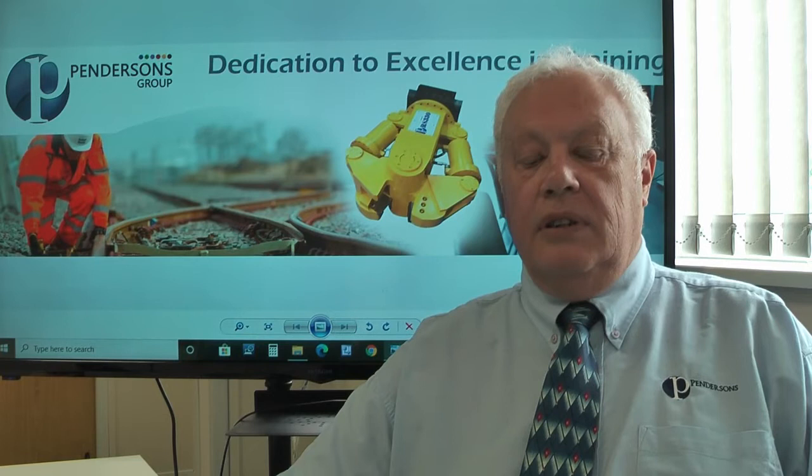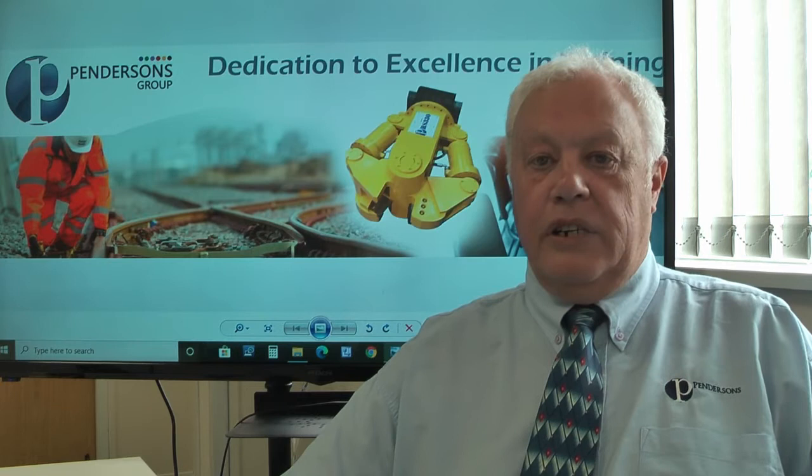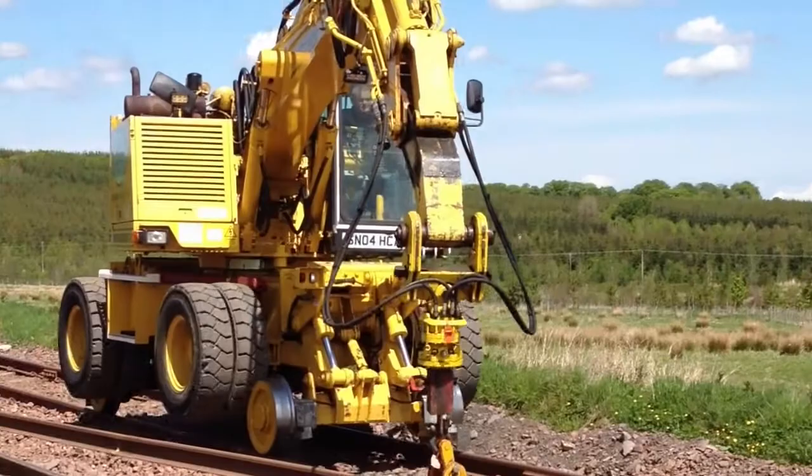Hi, my name is Dave Bearson. I'm a senior trainer with the Pensons Group. I've been with them since the inception in 2011. My predominant role is rail industry training covering all aspects of plant. I'm also going to get involved in some of the construction industry training for lorries and construction machinery.